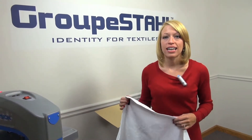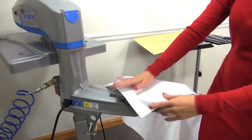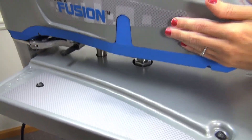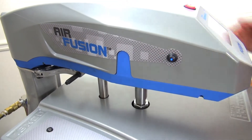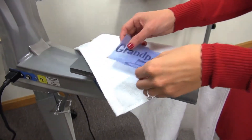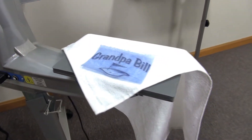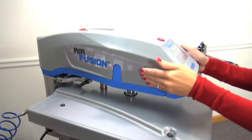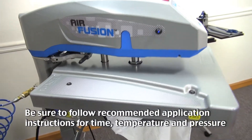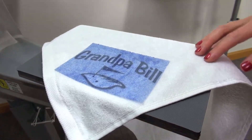Complete another gift for him by personalizing a golf towel for those golf clubs you're going to get Grandpa. I'll load on my golf towel on the platen and do a quick preheat. For the graphic, I'm going to complement the towel with a CAD-Cut Flock material, which has a nice 3D raised effect. Since Flock is a cold peel, I'm going to have to let it cool down for a few seconds before peeling the backing for my completed towel.